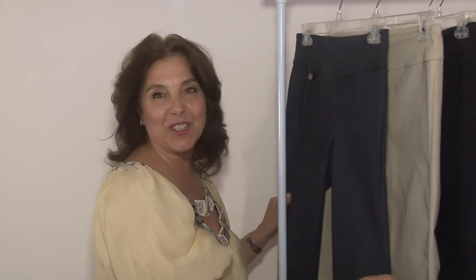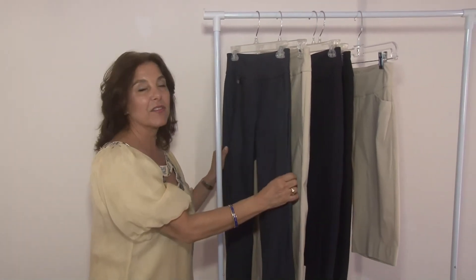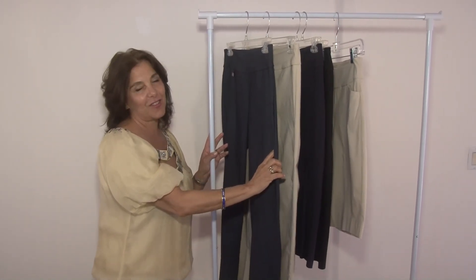It's comfortable and easy to wear, and I hope that if you need a pair of pants, please don't hesitate to call me and I can show you this pant or send it to you. I'd like to thank you for the opportunity to show you this product on QVC. Thank you very much.